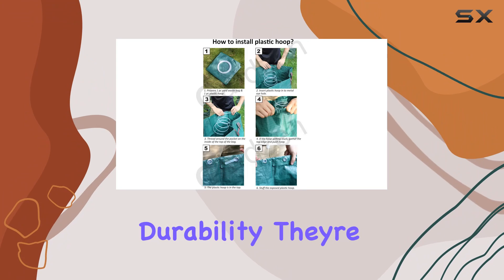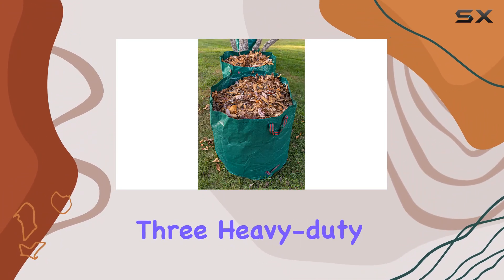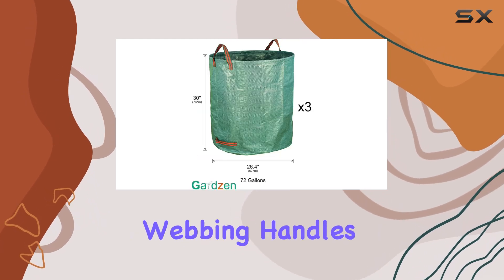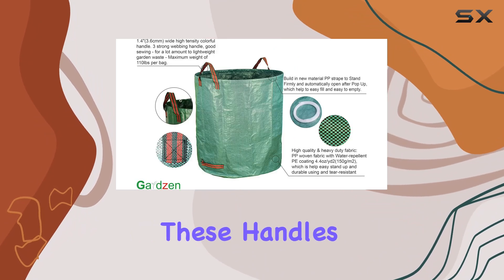The package includes three heavy-duty lawn and leaf bags, each with two double-stitched webbing handles at the top and a strong webbing corner handle at the bottom. These handles are designed to make lifting and emptying the bags a breeze, saving you time and effort.